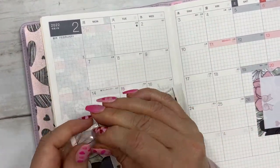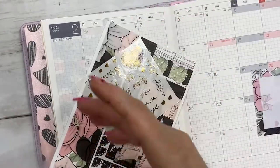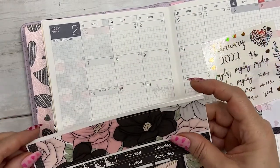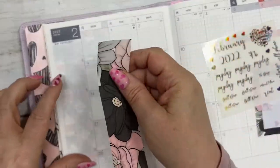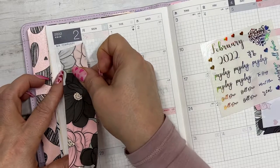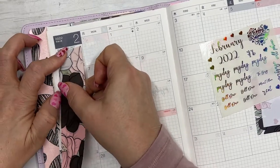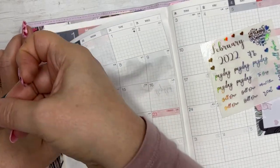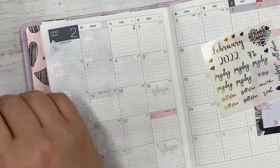Let's start with the month. Hope everybody is doing great today and staying warm and safe — I know there's a big winter storm going on right now. So I'm just going to put this on the sidebar.